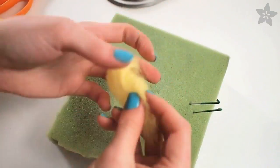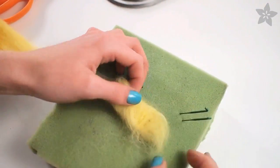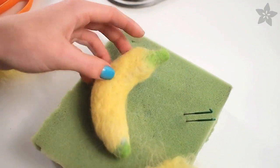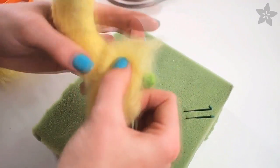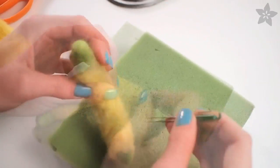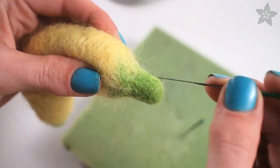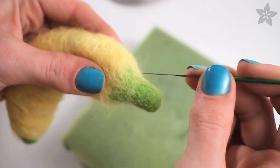Once you've got a nice base started you can form it into a 3D object by just rolling it up and keep on poking and adding fiber until it turns into a banana. Keep in mind that wherever you poke will get smaller and more tightly matted, so that can help you with contouring.